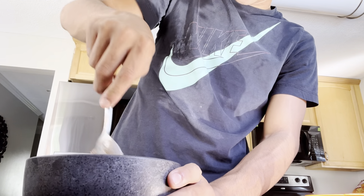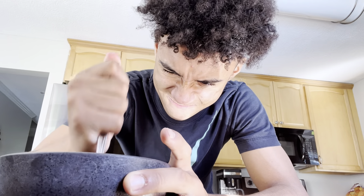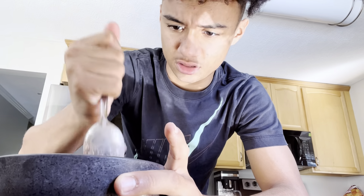Bro, ice cream has never been so hard to crush in my life. It's so hard. Okay, so right now it's all generally crushed up - that's what it looks like right now. And it kind of needs a little bit more milk.